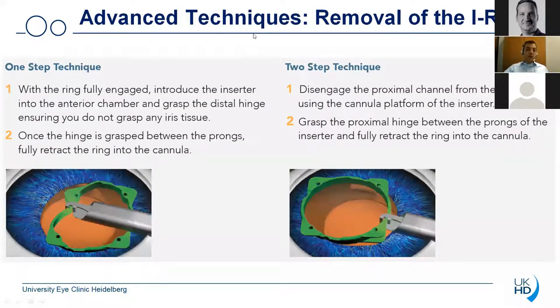There are two advanced techniques. I actually prefer these two techniques because they are much faster for the removal of the eye ring. My favorite technique is the so-called one-step technique. With that technique you first introduce the inserter into the anterior chamber with the eye ring still fully in place. You then grasp the distal hinge — at this time you have to make sure not to accidentally grasp iris tissue — and once the hinge is grasped you can use the prongs to fully retract the eye ring into the inserter. The other technique is called the two-step technique, where you first disengage the proximal channel from the iris using the cannula platform of the inserter. You then grasp the proximal hinge between the prongs of the inserter and then fully retract the ring into the cannula.